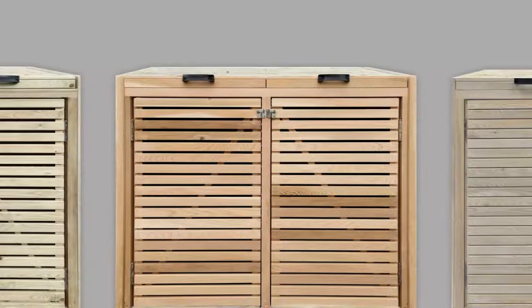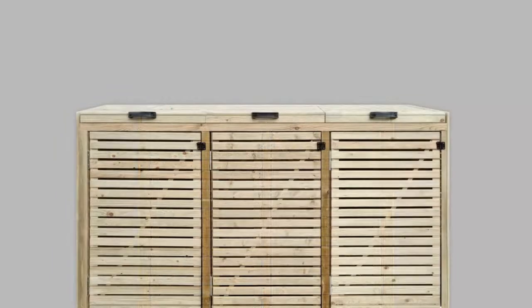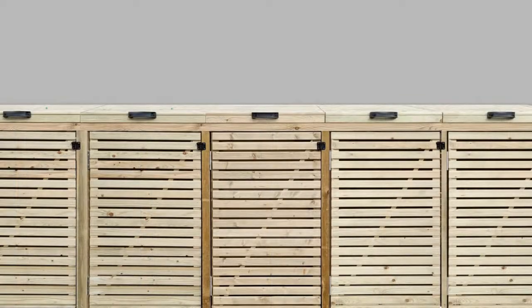All of our bin stores have several customisable options, which include bin store size, where you can choose the size of the bin store for how many wheelie bins you want to house. We have options for 2, 3, 4 or 5 bins as standard, but can also offer bespoke sizing.